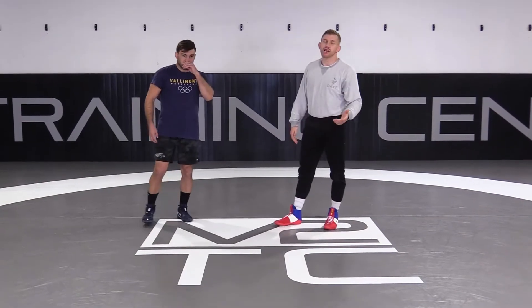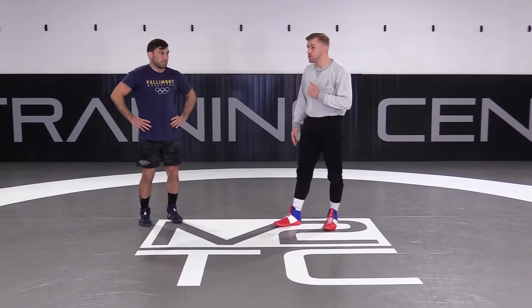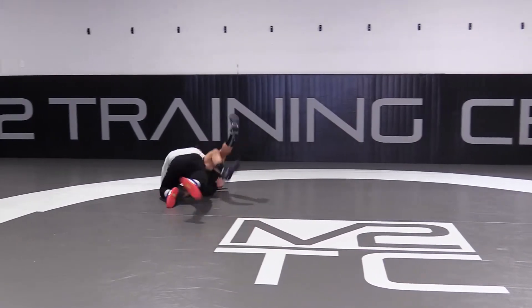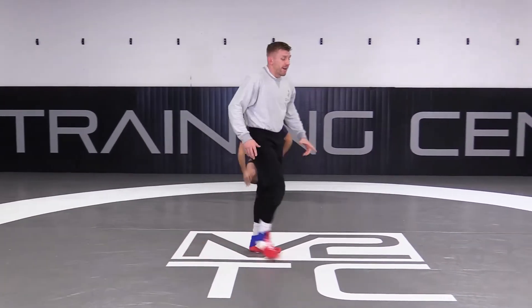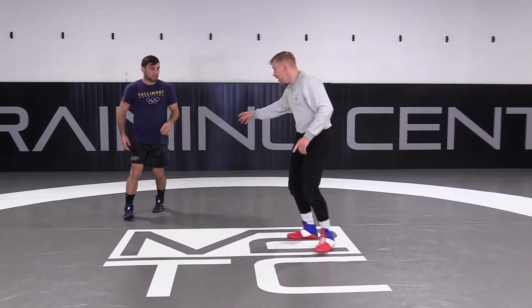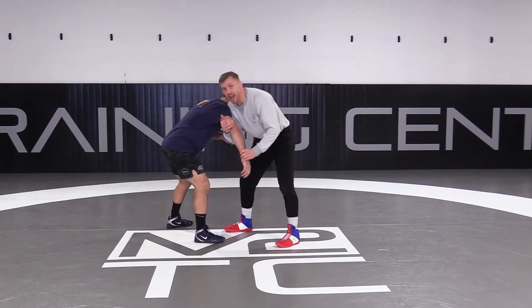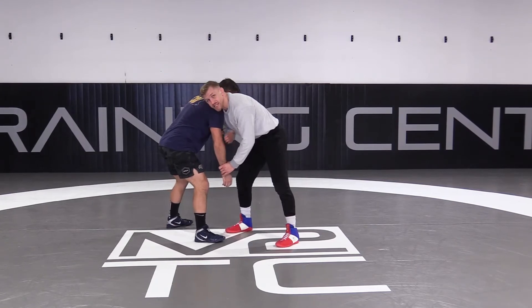He would hit it on everyone. It was a high school move, but it was really impressive because it just didn't matter where he was — he would just drag and pop up. It was crazy, it was awesome. The subtlety is watching where this elbow goes, and as I watch where this elbow goes, dropping my level so that my shoulder gets inside his elbow.